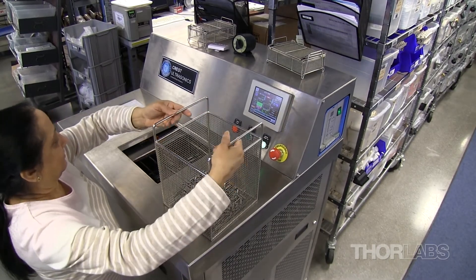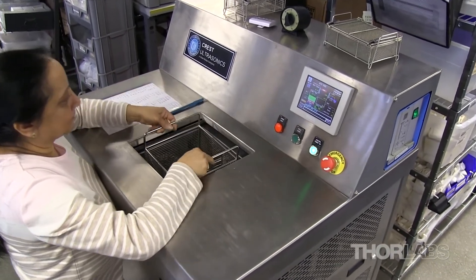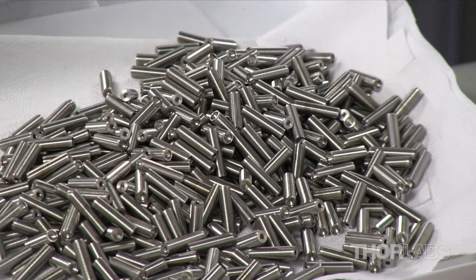Following inspection, the items are cleaned in our fully contained ultrasonic solvent immersion tank. They will remain here for 10 minutes, ensuring all debris, dirt, and grease is removed from the product.